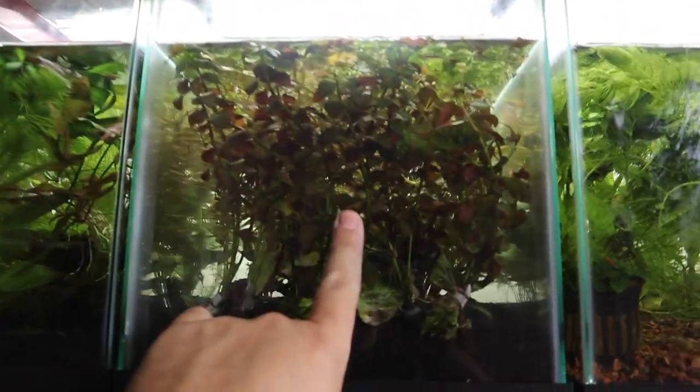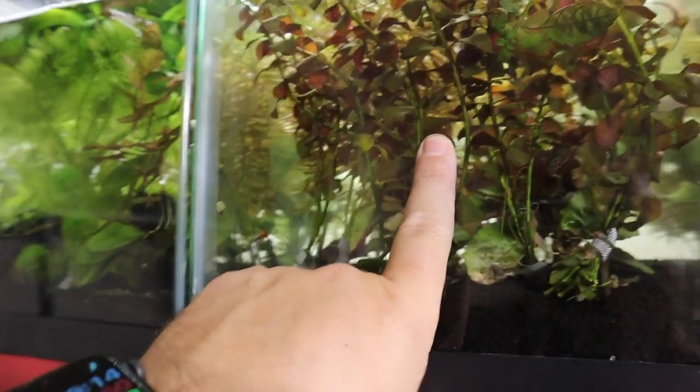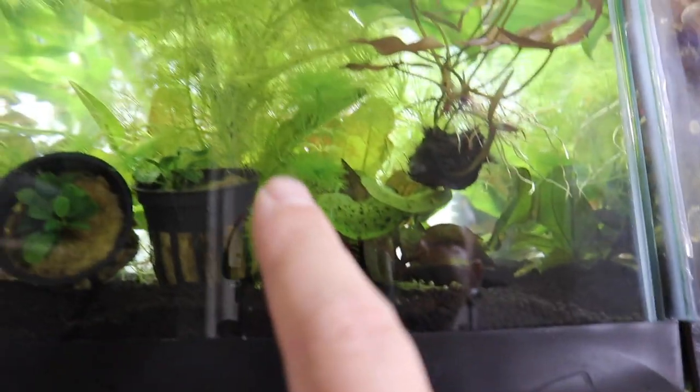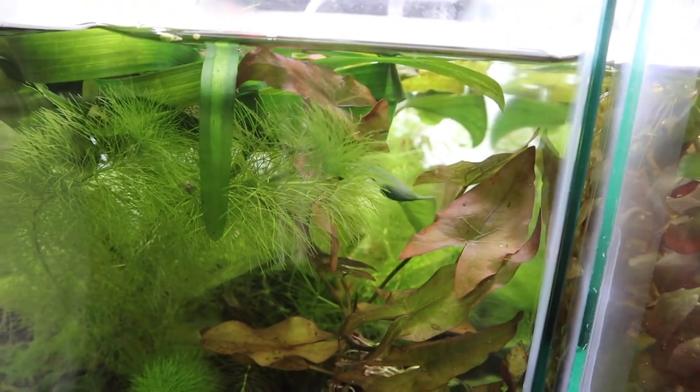For plants, we're going to use a few different options: some broadleaf ludwigia, a couple of java ferns, maybe a nano anubias, some ambulia, and there's a cool little dwarf lily as well. We have a lot of different plant options and we'll get into those in just a little while.